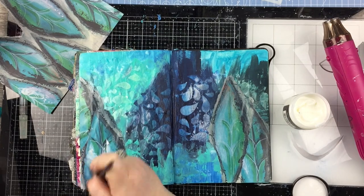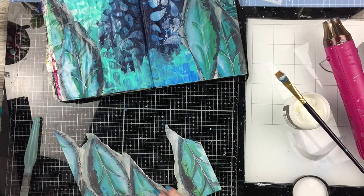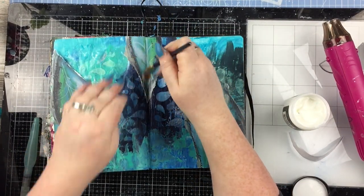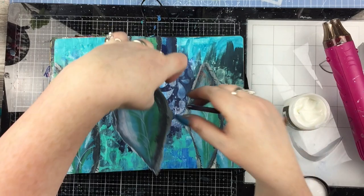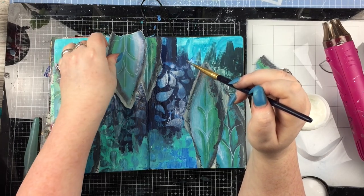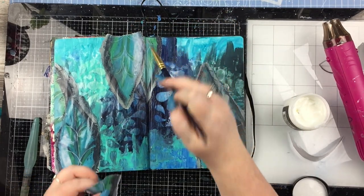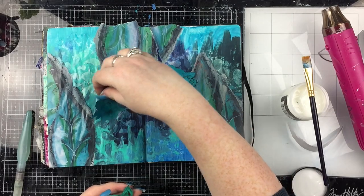I'm not too bothered about covering up the background — it's only paint. Some people get funny about it, like what's the point of doing all that if you're going to cover it up — but I enjoyed doing it and it's only paint, so what. You figure out as you go what's going to look better. The whole point of art journaling is not getting too attached to things; don't get so attached that you can't cover something up if it's going to be detrimental to your finished piece.